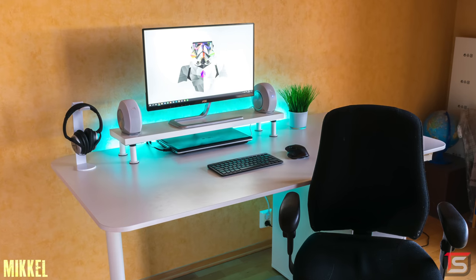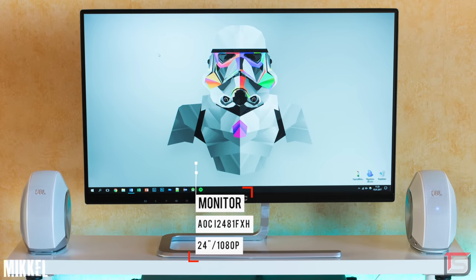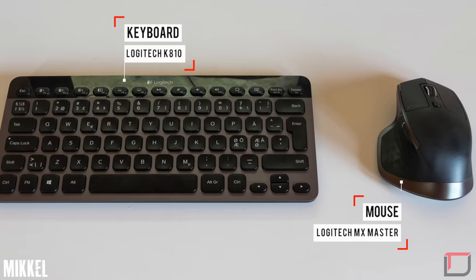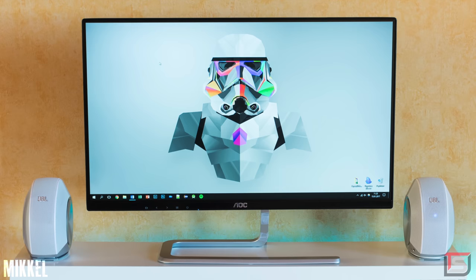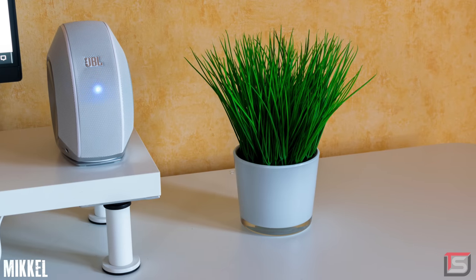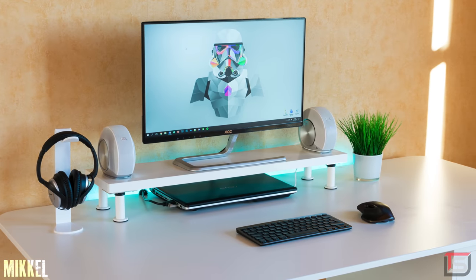Speaking of clean and budget setups, Mikael is next up. He's rocking the 24-inch AOC monitor sitting on top of the IKEA monitor stand, and below that we got the Logitech K810 keyboard and the MX Master mouse combo — once again a wireless setup. For audio, he's rocking a pair of JBL Pebble speakers and the popular Bose QuietComfort 15 headphones. Someone pointed out that I was using the word symmetry incorrectly. Take this setup for example: the monitor and two speakers are symmetrical, however the headset and the IKEA plant are asymmetrical — even though they complement each other, they are not the same size. Hence why I was incorrect to call them symmetrical.